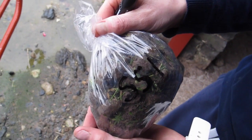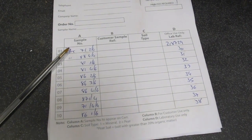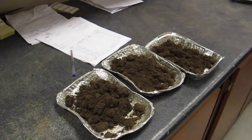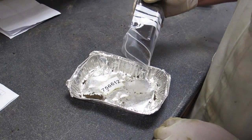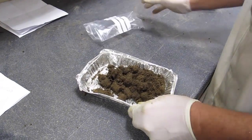To help you understand why taking the sample properly is so important, and to show you what happens to your soil samples once they go to the lab, I called into FBA in Cappoquin and Conor Butler showed me around. The first step the lab technician will do to prepare the sample for testing is to empty the contents onto a tray.